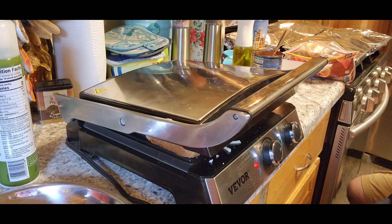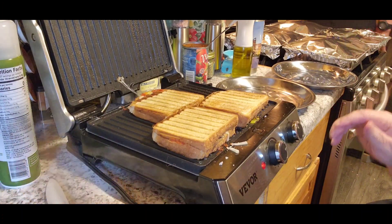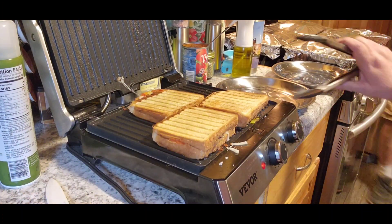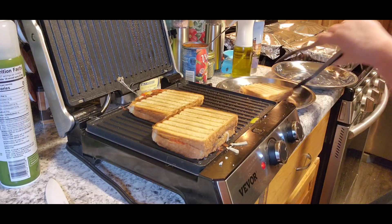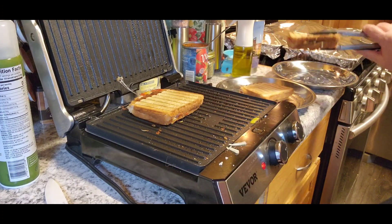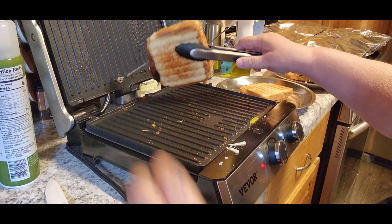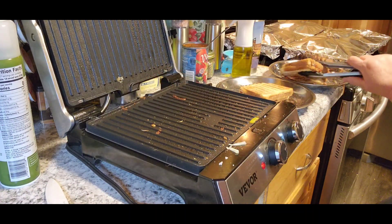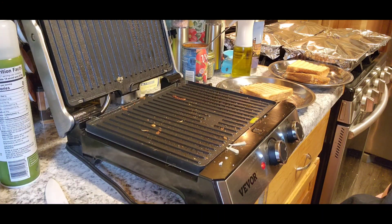Now this didn't take so long. We're going to take them off the griddle. There's one and two. I wanted to show you these marks on here — isn't that beautiful? I'm going to get these cut in half. We're going to meet out at the table and we're going to let Tom take a taste test.